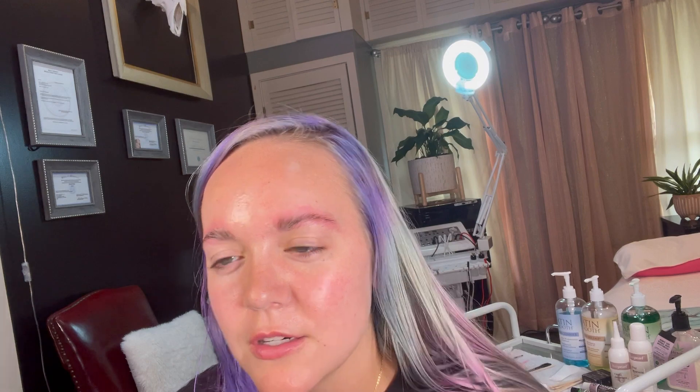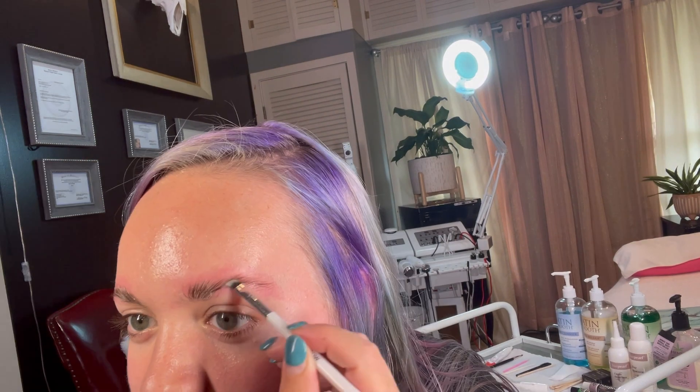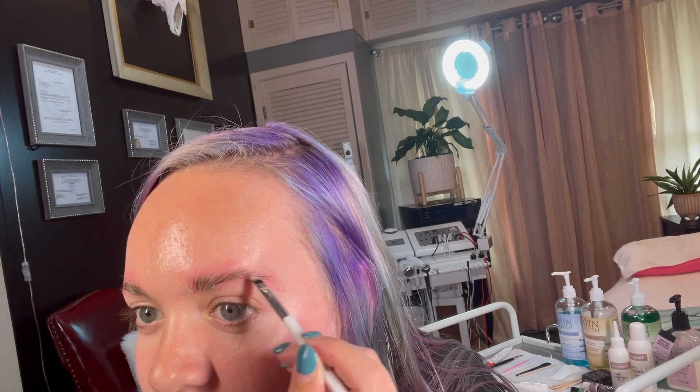So this eyebrow — when I was younger, I got a scar and it doesn't grow hair in certain places, so it's a little bit thinner. They're not twin sisters. Come in here and get all this good hair with dye. My eyebrows I like to keep more natural — I'm not doing a really defined shape. And it is dye that fades off the skin faster compared to different products.